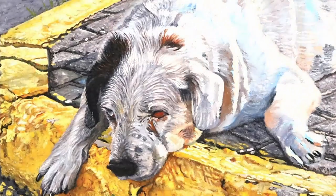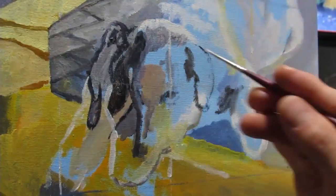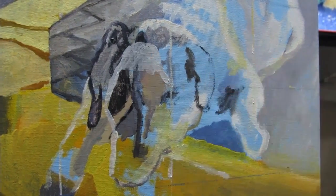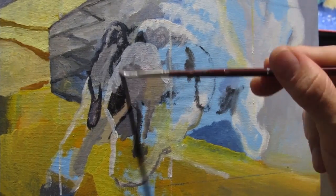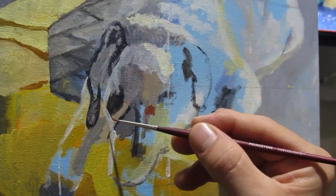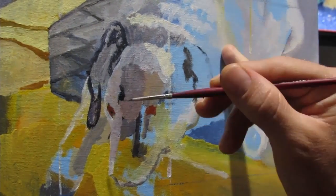I started correcting the face of the dog and the grid helped here. It was not like the face was wrong or off — it was just too small, and based on the new composition I was going with, the dog was a lot bigger. Therefore, as you can see from the underpainting, I was making the face bigger as well.